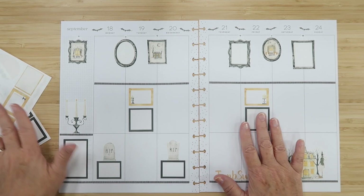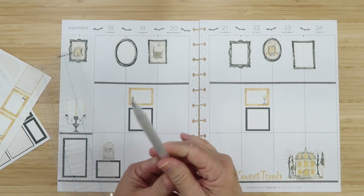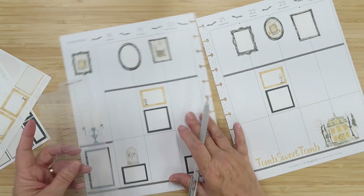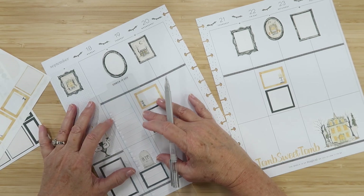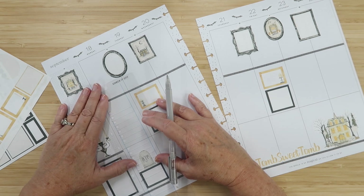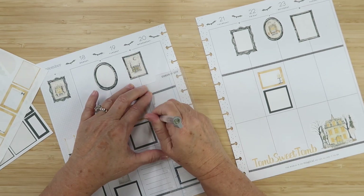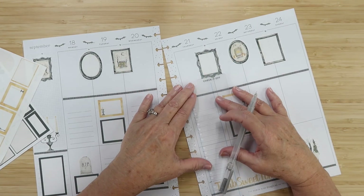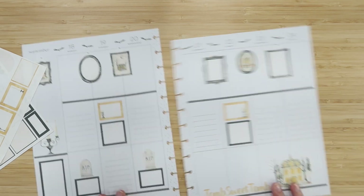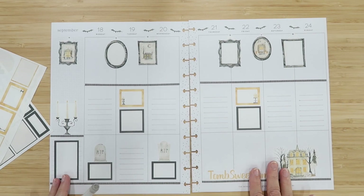I think I'm good with boxes for now. I want to do some lines next. I have a gray gel pen — I thought it would be better than black because the gray seems like it would really work. I'm going to go ahead and make some checklists. I like this — I'm glad I used the gray; it's toned down and looks really cute.